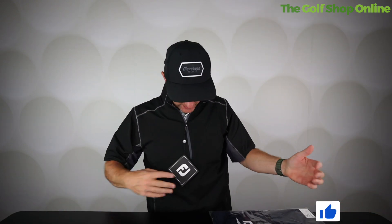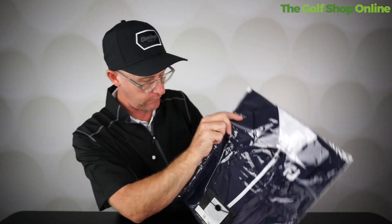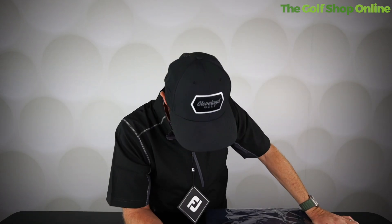The team at the Golf Shop Online told me I had to try this on because they're amazed at how popular this garment is at the moment. This is a FootJoy wind shirt — I've got the black. There are other colors available, like a blue with white trim; this one is black with gray trims. I can see why this is so popular — it is unbelievably light.